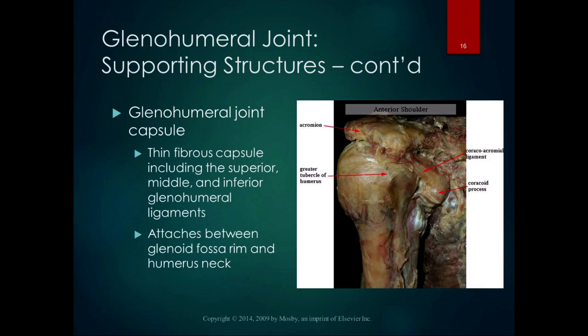Here's the cadaver picture of the anterior shoulder, and you can see just how beefy that glenohumeral joint capsule is. You can see the coracoacromial ligament as a diagonal line, the coracoid process, the greater tubercle of the humerus, the long head of the biceps tendon, and the acromion. Even with some connective tissue dissected away, you can see how much connective tissue is supporting the structure. The glenohumeral joint capsule itself is a thin fibrous capsule that includes the superior, middle, and inferior glenohumeral ligaments, attaching between the glenoid fossa rim and the neck of the humerus.